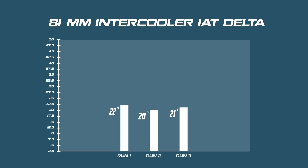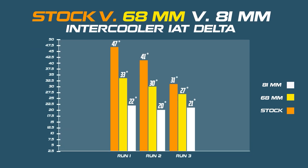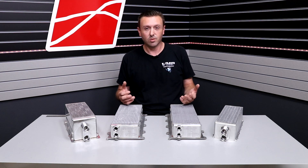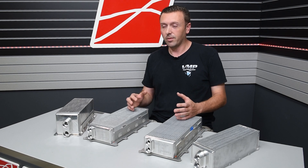This part should never cost you horsepower. It should always help you produce more horsepower with cooler air temps allowing you to run more timing. And in some cases it'll even give you a little bit of a bump in horsepower just due to its less restrictive and better cooling design.